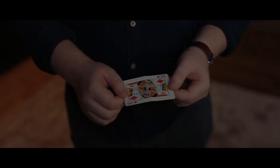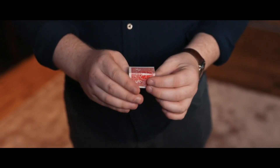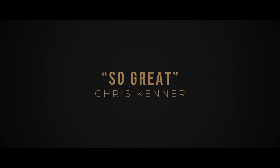There's one card underneath that glass. Wow. Brilliant.